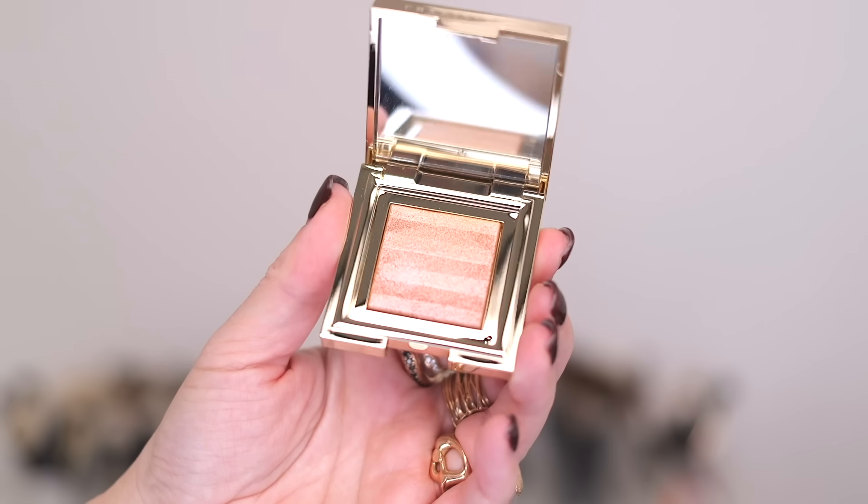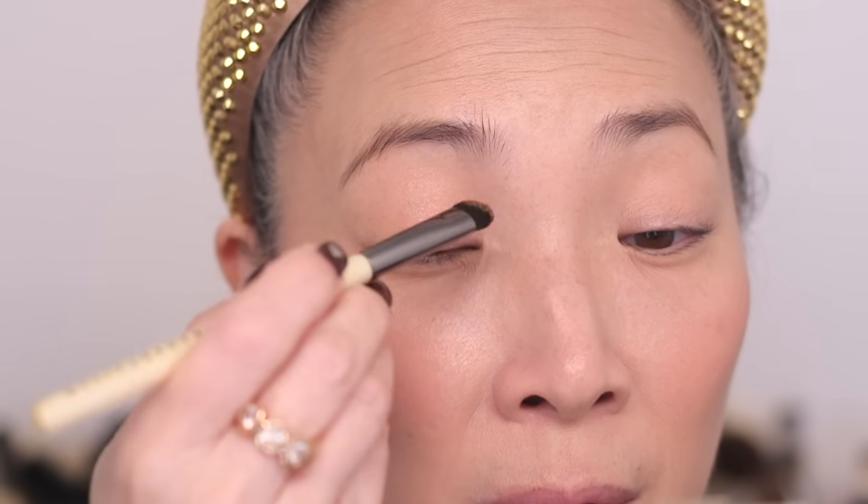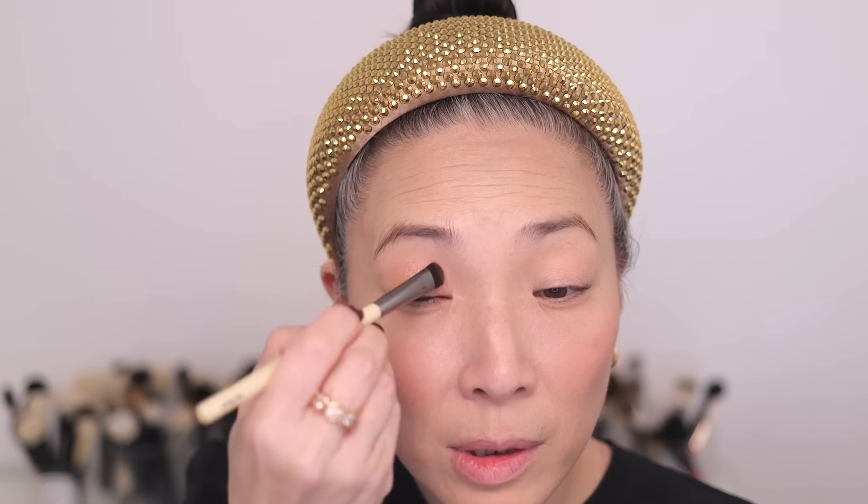This is absolutely stunning — gold with that pearly pink shift, so pretty. I'm going to use the Chantakai Eye Blend Brush, which is a great flat shader. I load it up with Gold Leaf and smear it onto my lid. I put this all over my lid. There's enough dimension in the shade that it makes for a perfect one-and-done shadow, even though it's light — the color shift gives you that dimension. Chantakai really knocked it out of the park with this one; this whole collection is incredible.